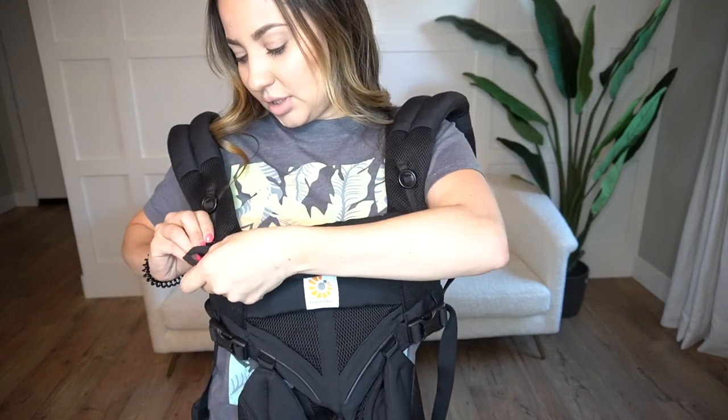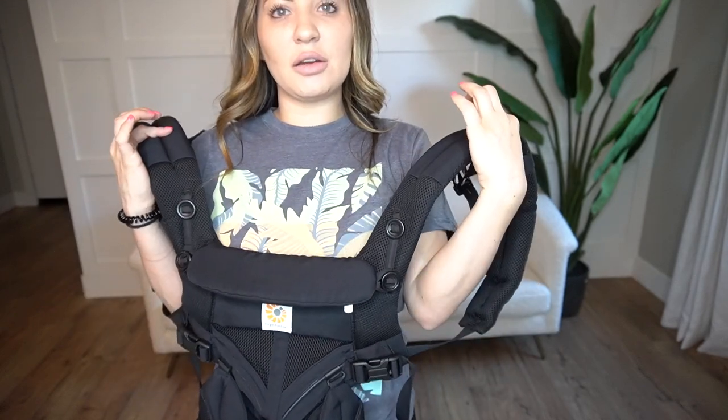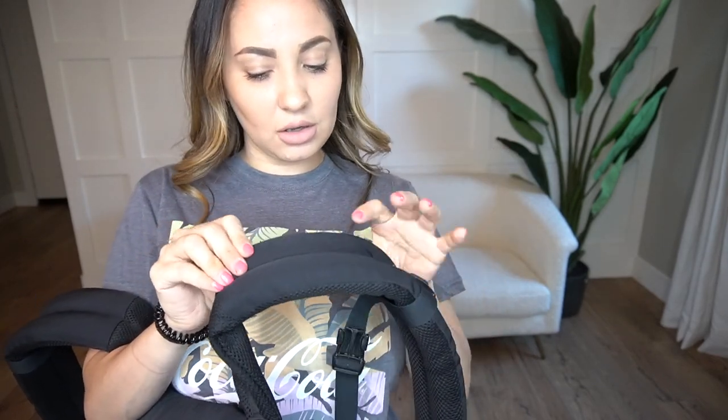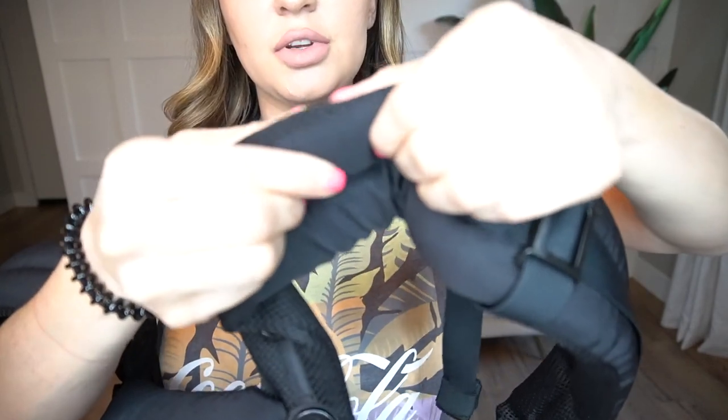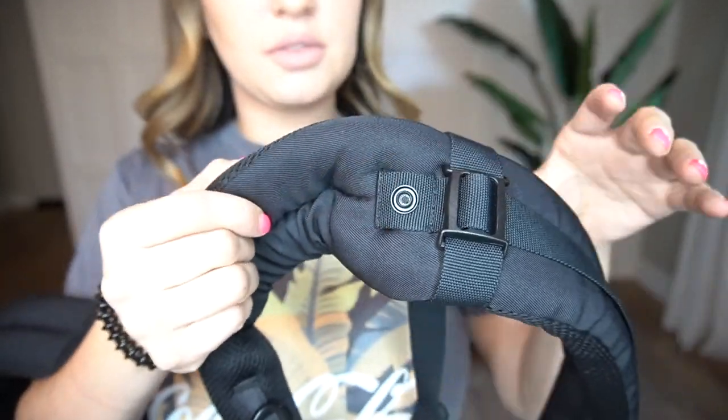That neck support is really nice, which my other carrier did not have. Another thing that I love about it is that the straps are so soft. With the other carrier, the straps would cut into my baby's cheek a little bit, so he would always have a red mark on the side of his face. With this one, he's never had that. You can just tell it's very cushiony and very soft.